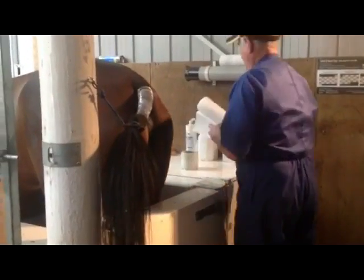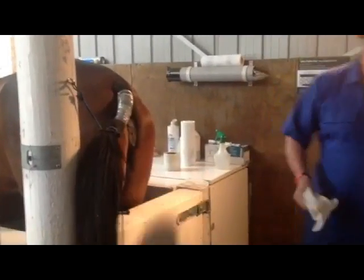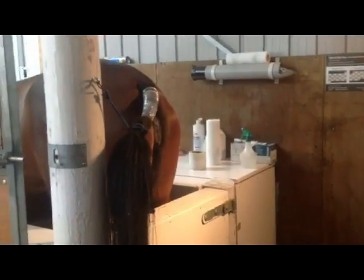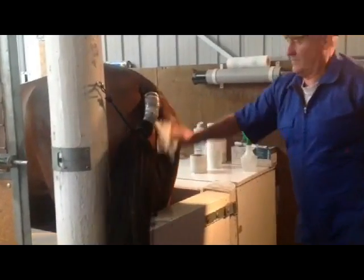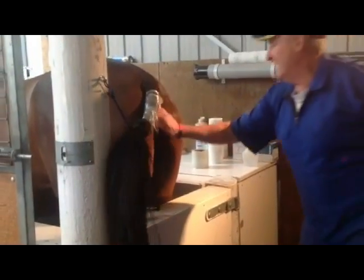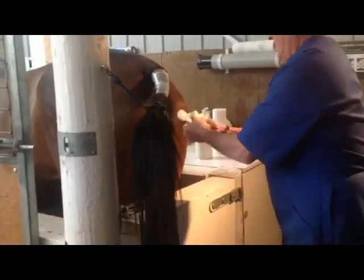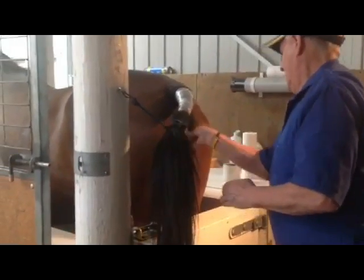We tend not to clip our mare's tails. We use glad wrap around the tails, and that keeps things pretty clean. The third element of this that's absolutely critical is hygiene — we're pretty fussy around this area as well. Keeping the mare's tail out of the way, and then making sure that we wash the vulva area very thoroughly. We also make sure we don't get any water transported into the vagina of the mare, so we wash it and then dry it quite thoroughly as well.